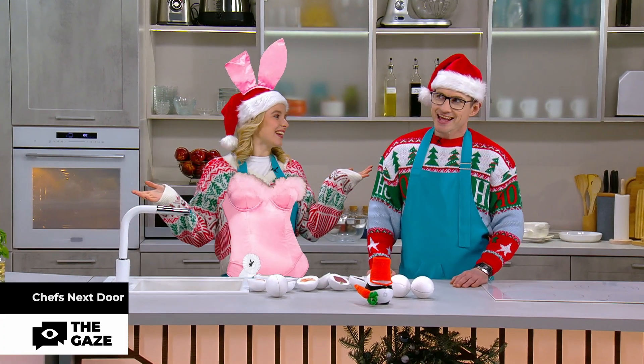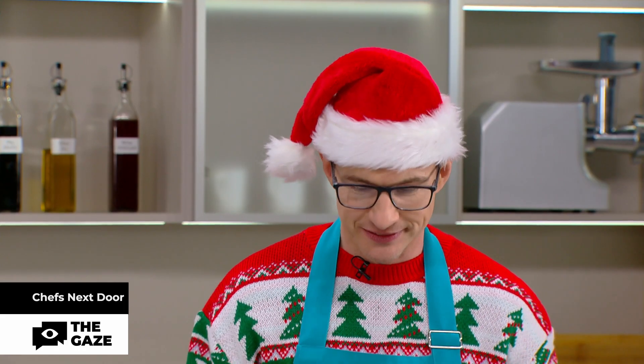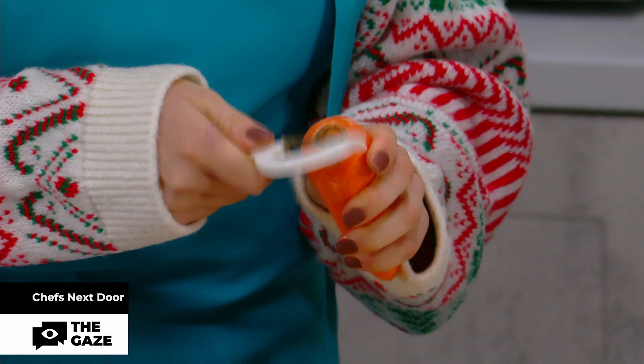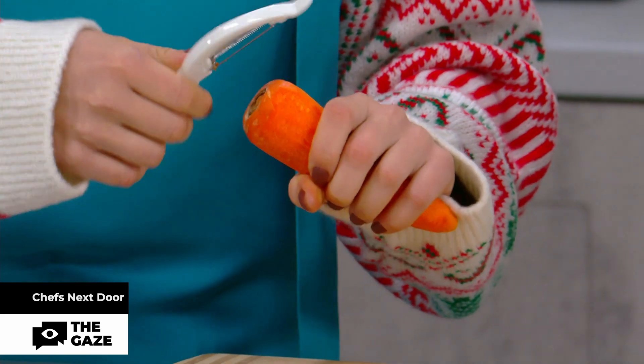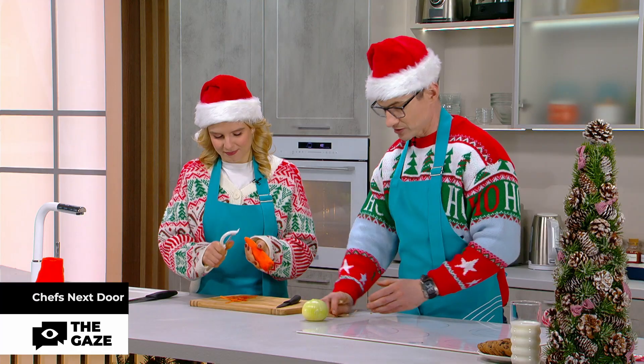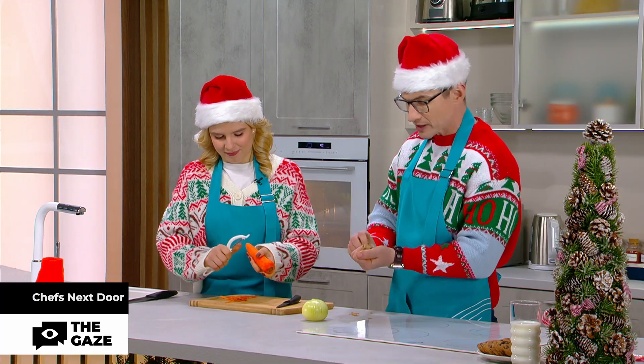Carrots for me, because I'm such a bunny. And onion for you, because you are such an... Edward, yeah. Today I have a cool life hack for carrots. Right after I peel it, I will try my new life hack. And while you're trying a new life hack, I will try an old life hack — actually it was a life hack of my Serbian grandma.